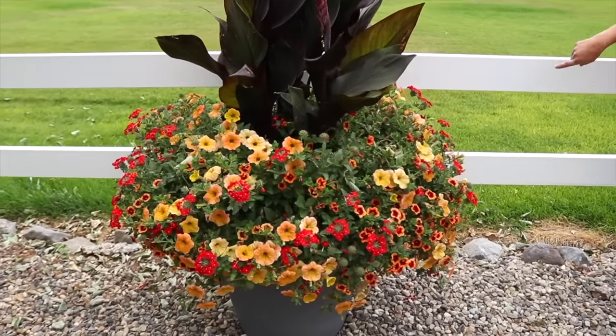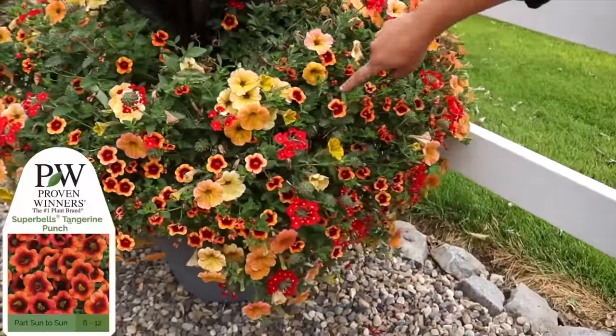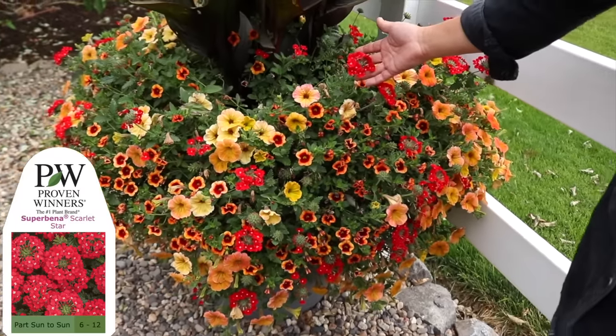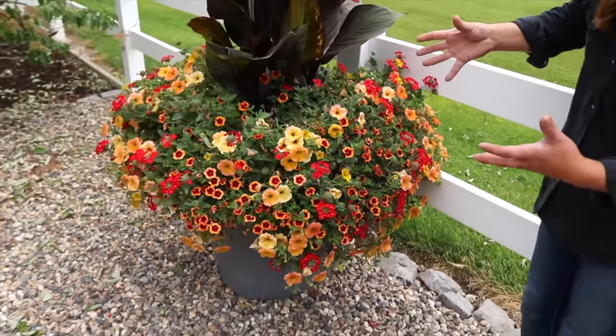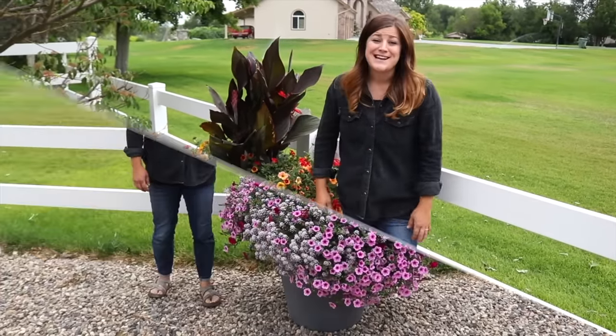You can see the mix of colors really well, especially on this side of the container. We've got Super Bell's Tangerine Punch, Super Tuna Honey, and Super Bina Scarlet Star. I'm really happy with the way they all look — I actually like the red down here on the very end because it shows up so well. So let's head to the next container.